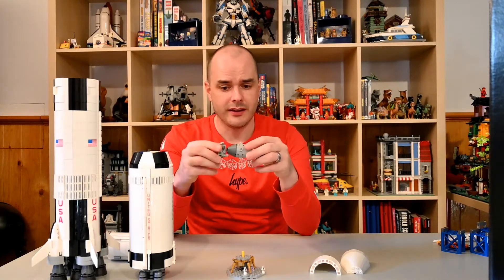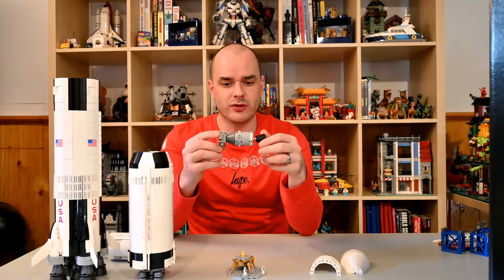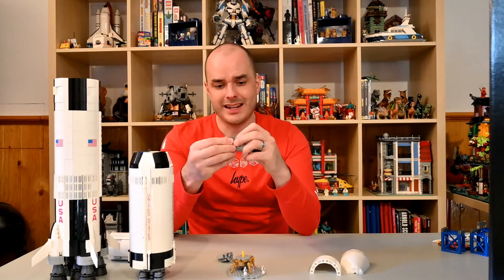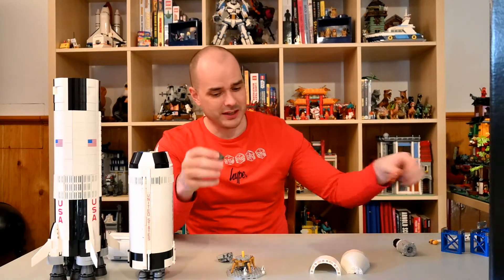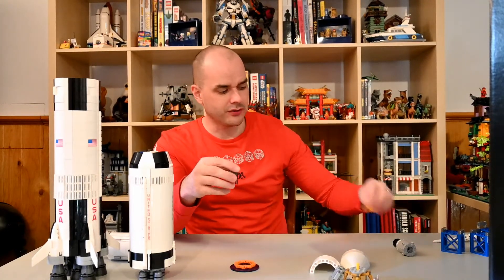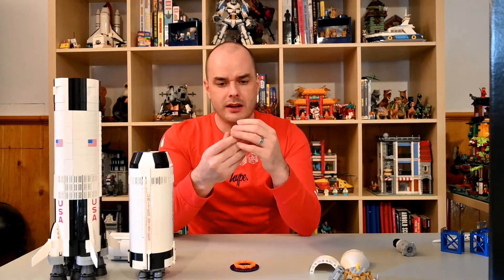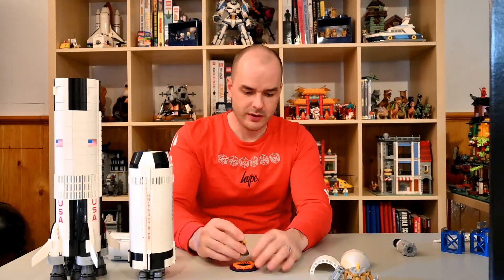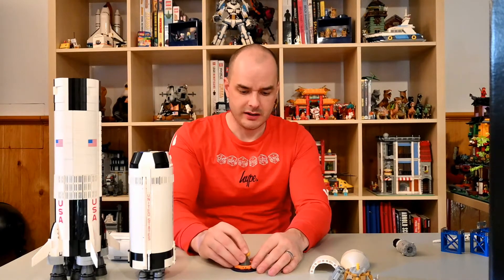It again docked with the command and service module so that the astronauts could get on board. Then this part here is what returned to earth — the command module detached once it got to earth. There's another display stand in this set for this part. It would parachute down to earth and crash land in the ocean, where it had a nice floating ring so that it obviously wouldn't sink, and the rescue crews could come and save the astronauts.